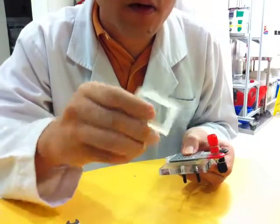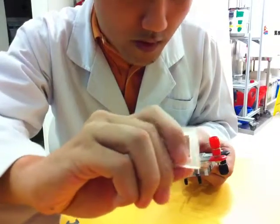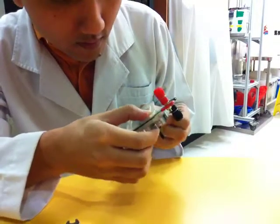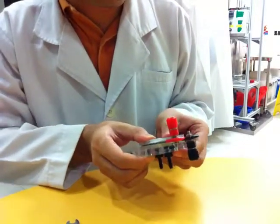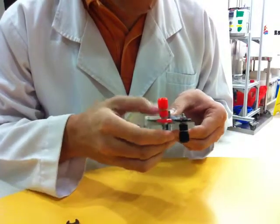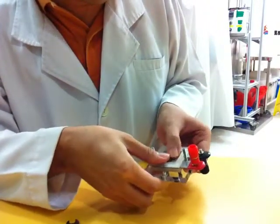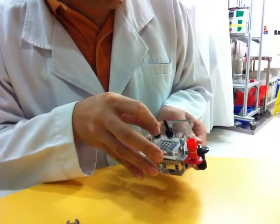Then secure the silicon gasket. Remember the flat side — the flat side of the silicon gasket must be placed over here. Now you can secure two screws first. Then put in the acrylic.